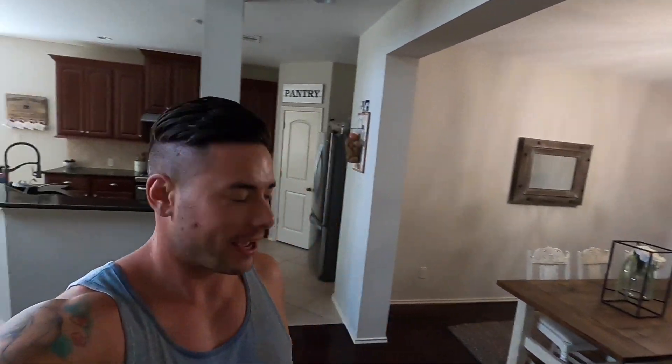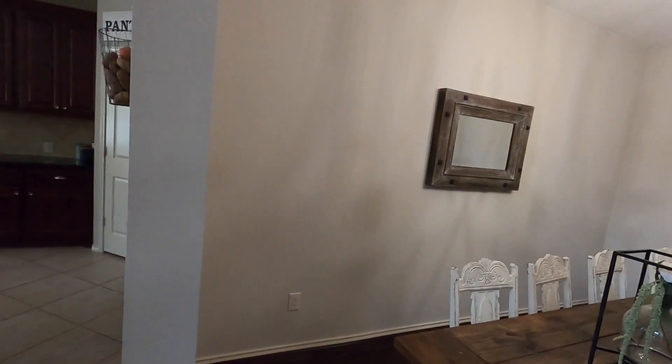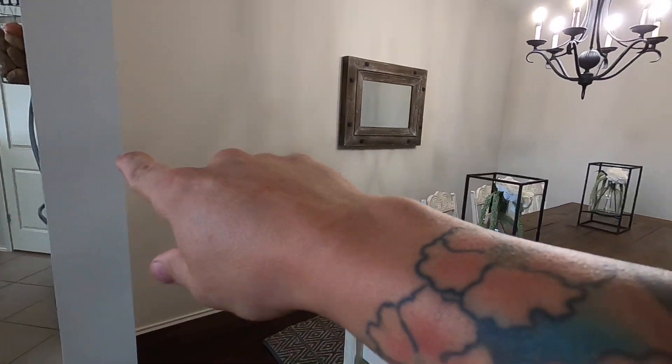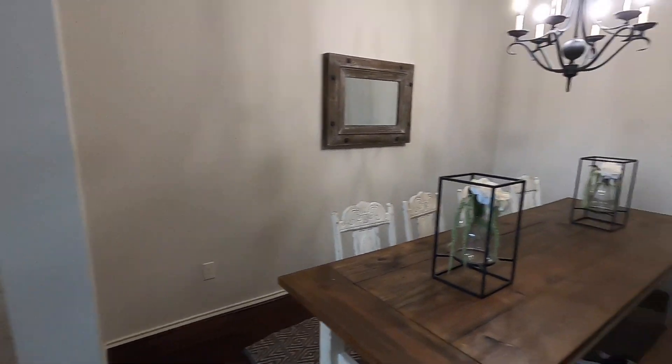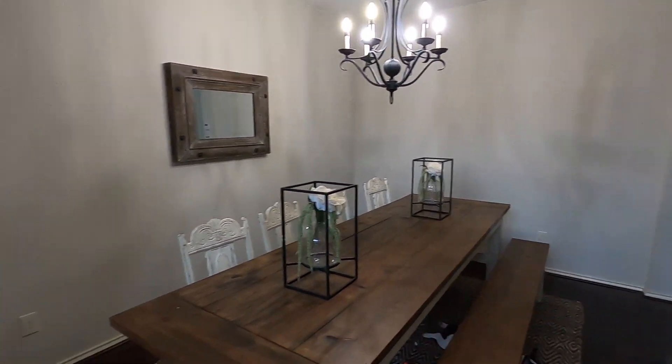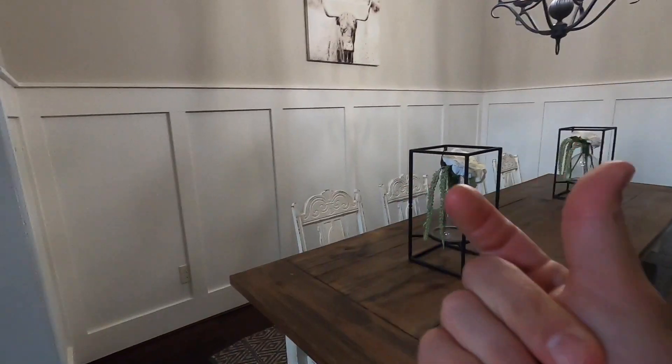Hey guys, what's going on? Welcome back to the channel. Today we're going to be working on the dining room. We want to do some paneling all around, so it's going to end up going from this to this.